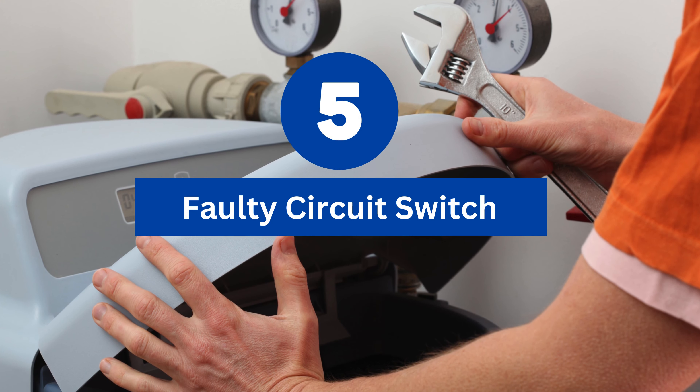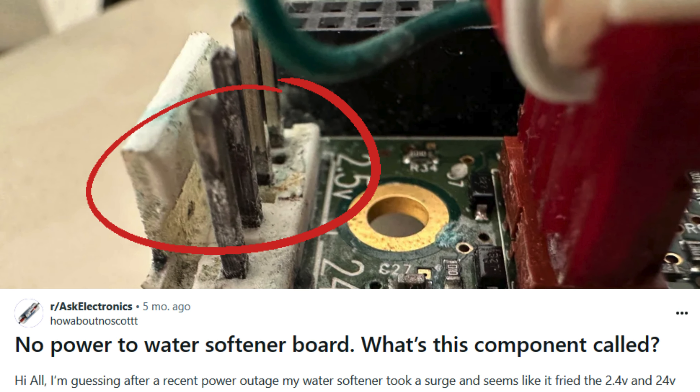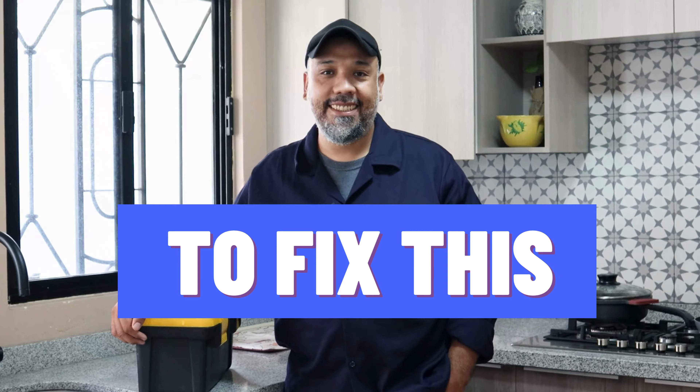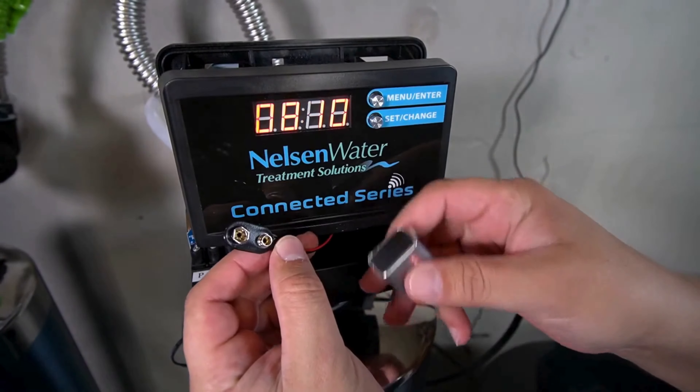Reason number five: the last common reason is a faulty circuit switch. The entire circuit may become faulty due to a power outage. Here's how to fix it: try repairing the circuit switch, but you may have to replace it as a last resort.